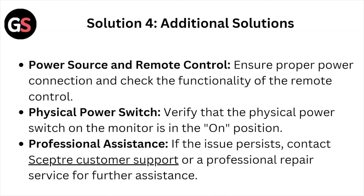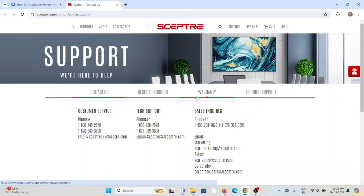Solution number four — additional solutions. Power source and remote control: ensure the proper power connection and check the functionality of the remote control. Physical power switch: verify that the physical power switch on the monitor is in the ON position. Professional assistance: if the issue persists, contact the Sceptre customer support team at sceptre.com/support/contact-us.html.